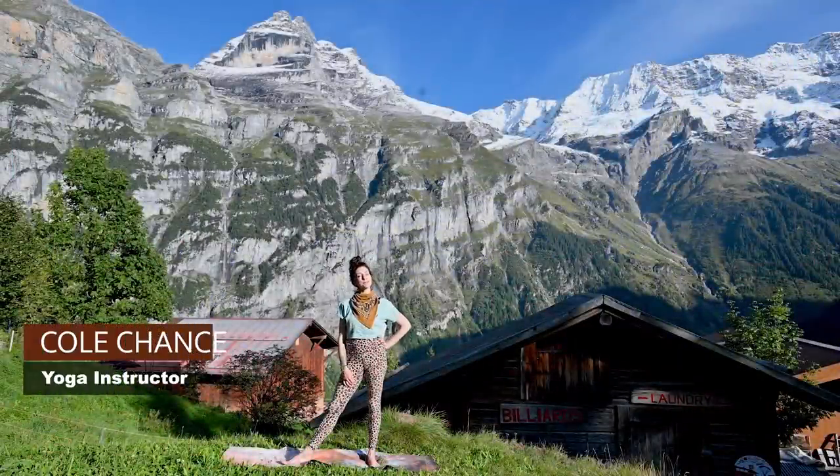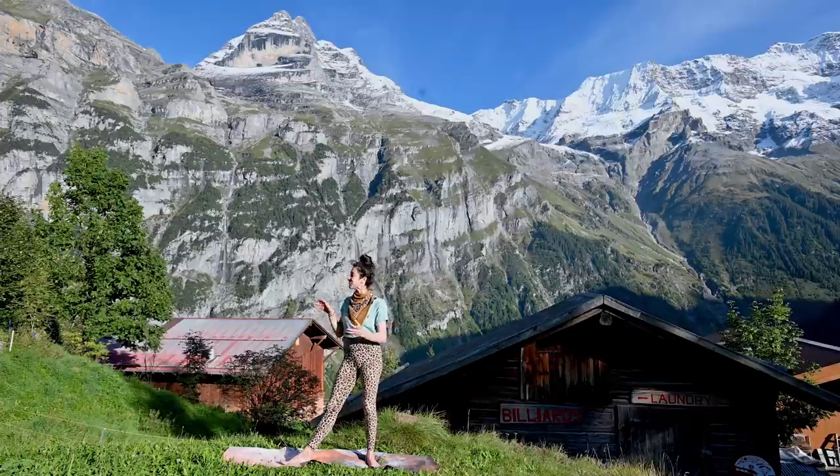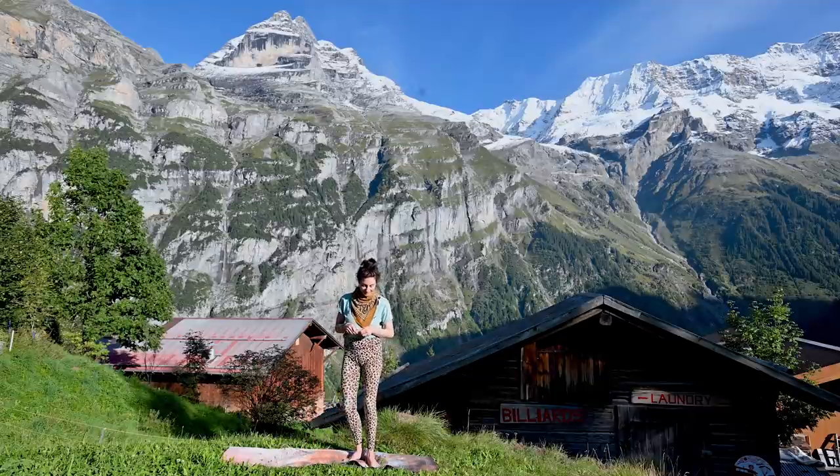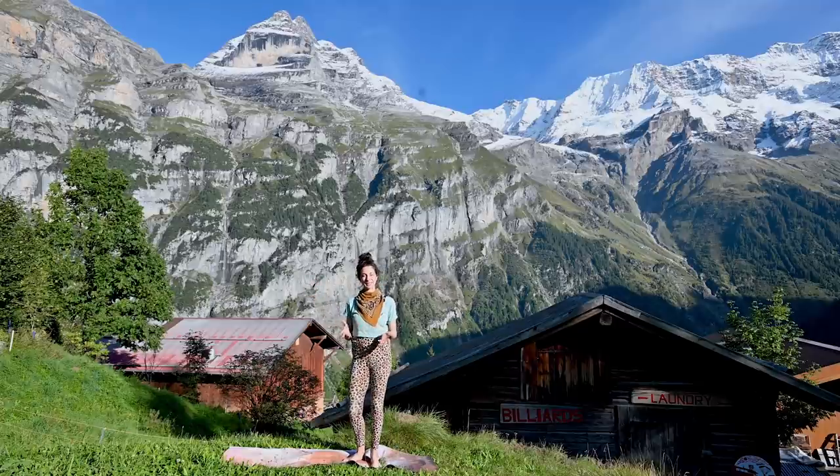Hello friends and welcome to Switzerland. I am in the Swiss Alps, I'm in Mürren — I'm not sure if I'm saying that right — but this beautiful town on the top of a cliff. It was incredible coming up here on the gondola and even more incredible up here now looking down. It's winning me over, I'm kind of in love.